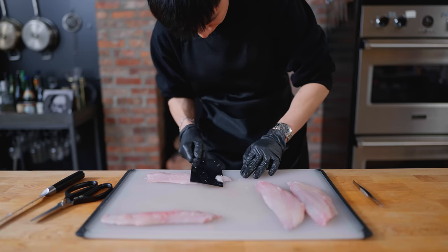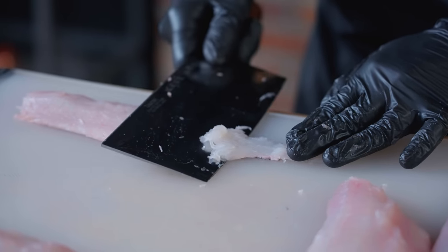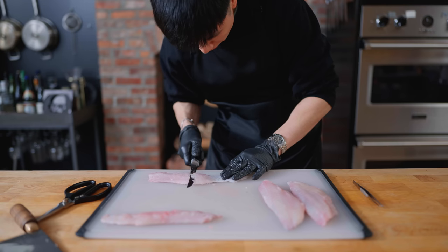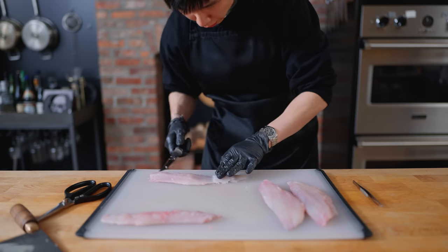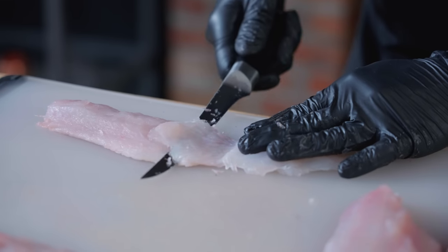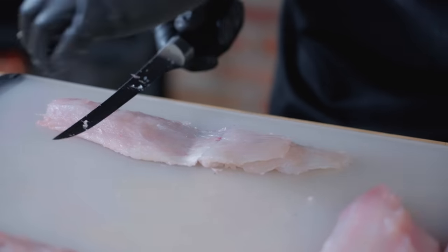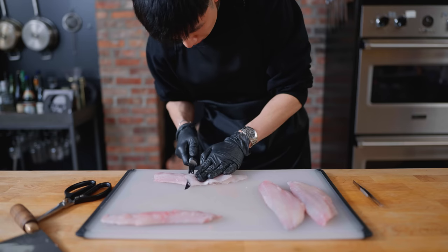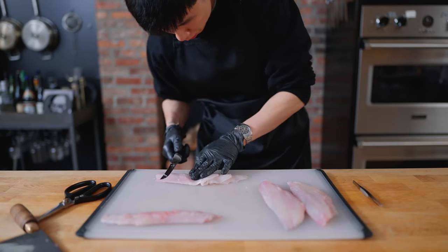Now, onto the step that turns this into a blooming fish: the crosshatch pattern. This begins with the nearly impossible task of making an incision at around a 20-degree angle, less than a quarter inch thick, from the flesh all the way down to the skin, but not slicing through. This step must be repeated across the entire fillet, with no flesh breaking and the knife staying steady the whole time. If any flesh rips or the skin tears, that's an ugly mistake you can't fix. This dish is about literally exposing your daogong for the world to see.